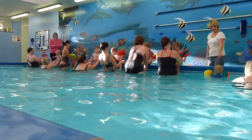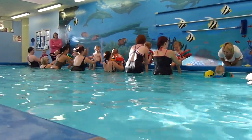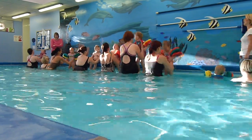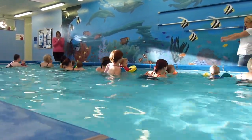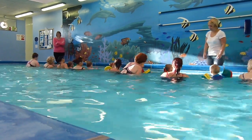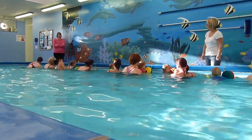Humpty Dumpty sat on the wall, Humpty Dumpty had a great fall. Turn round and get them to hold onto the bar — hold onto the bar. Did you hold on? Yeah! It was good.